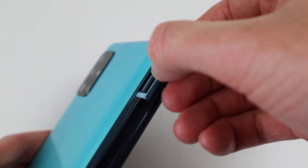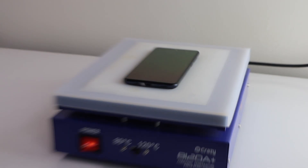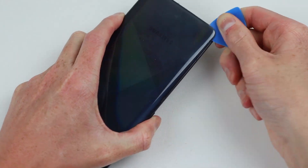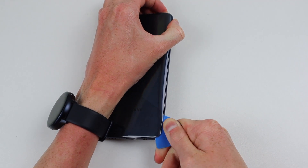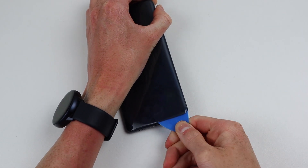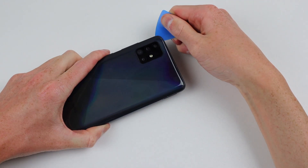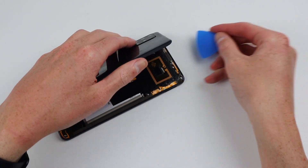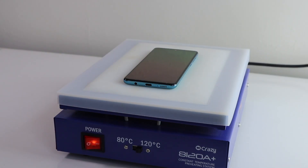It's now time to take both of these phones apart. I'll remove both SIM card trays and start by placing the black phone on the heat mat for about a minute at 120 degrees. I can use a suction cup to lift up on the back panel to allow room to insert a plastic pick. I found the side was the easiest point of entry on this phone. Using the pick, I can slide around the edges to separate the adhesive holding the back in place. After successfully separating the adhesive, I can lift the back panel up and out of place.